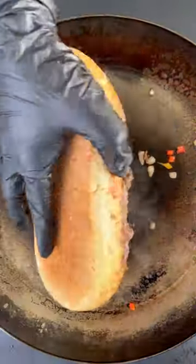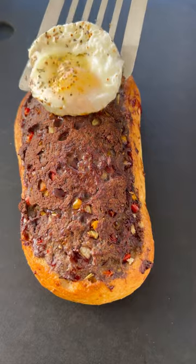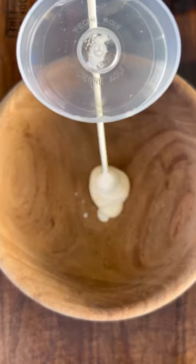We're going to first sear it over high heat around three minutes to get a nice crust. Then we're going to be adding it to a 275 degree grill and pulling it off at 175 degrees, topping it off with some fried eggs and some chopped chives.